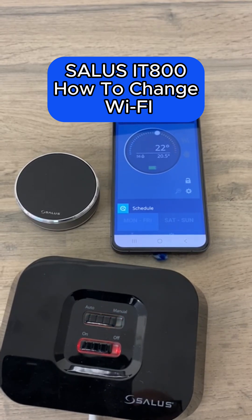This is the fabulous IT800 internet thermostat from Salus Controls. With it being an internet thermostat, you can use your mobile phone or similar to operate your heating system from anywhere. It does rely on Wi-Fi within your property, however.